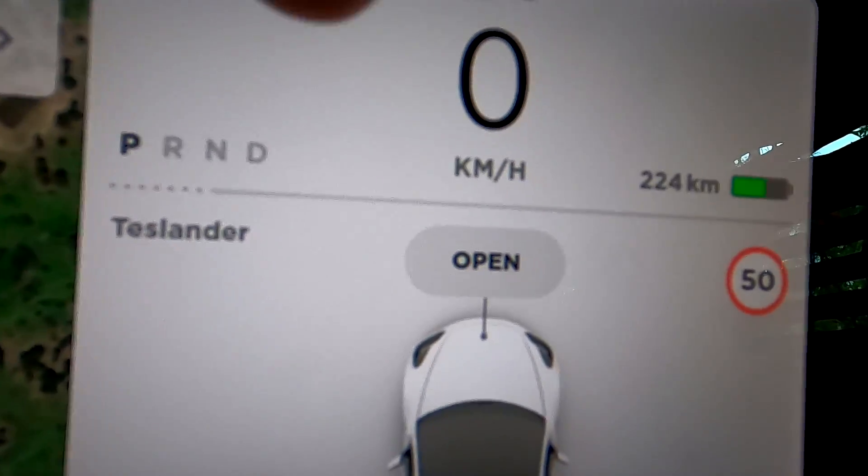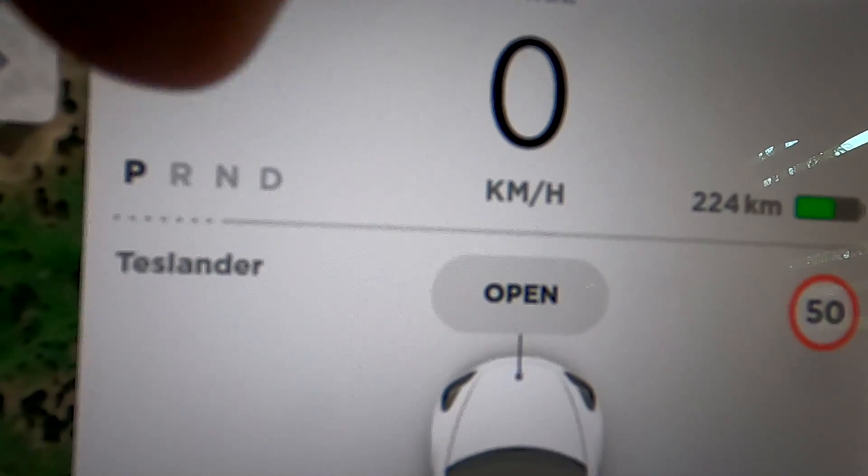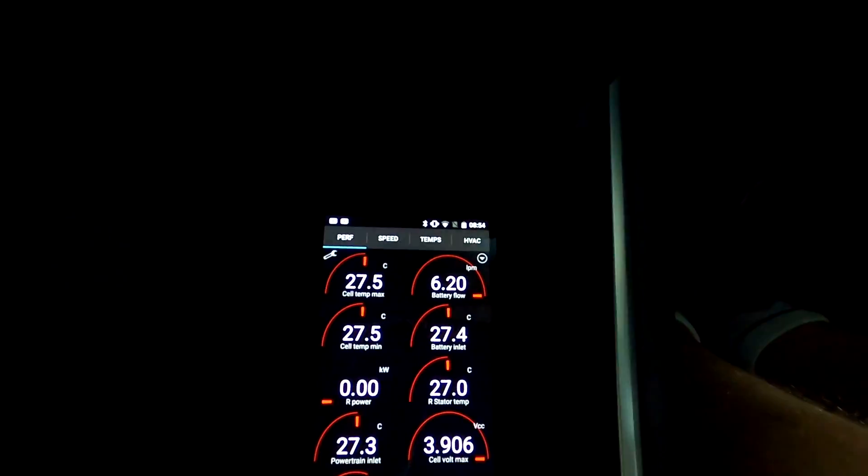You should be careful when driving in that situation because the car won't slow down as it normally would. In this case, it's only the last 10% of regen power that can't be used at the moment due to the cold battery.